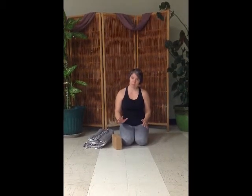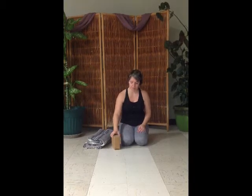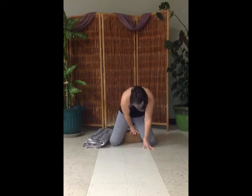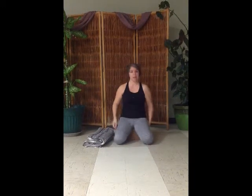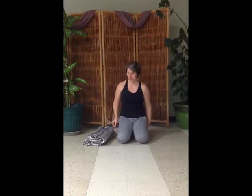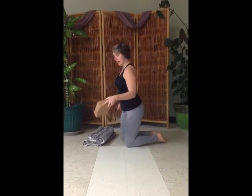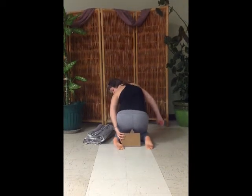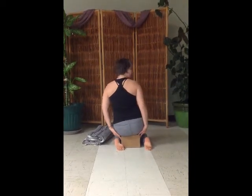Sometimes it's a little bit too much pressure, so it's nice to use a block. To use a block, just bring the block right in between your legs back towards your ankles so that you can sit your hips really comfortably on that block. Let me show that from behind so you can see — just bringing the block in between the ankles and then having a nice little seat.